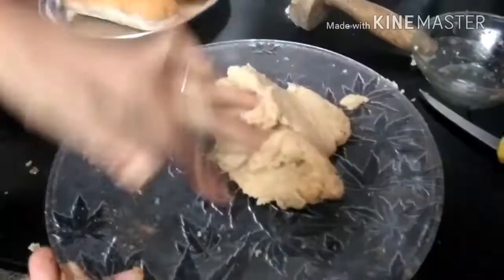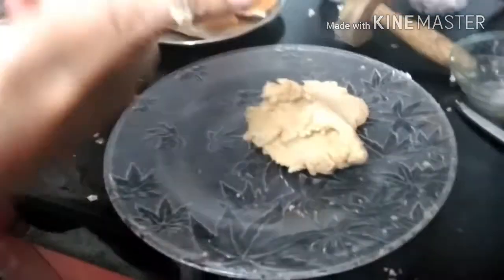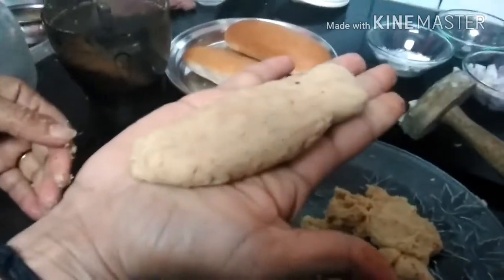Pinch out some dough to make oval shaped patties, depending on the size and shape of your hot dog buns. Like this.